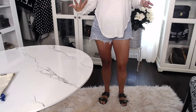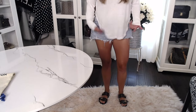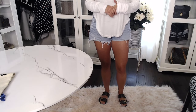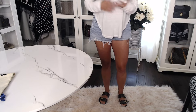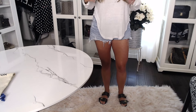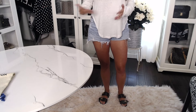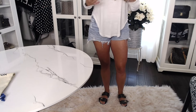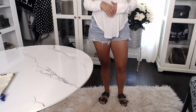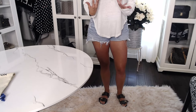I want to give you guys my honest opinion, but I would love to hear what you think. What do you think about these slides? Are they cute? Are they slides you might be interested in buying? If you do have them, I'd love to hear about the long-term wear. I've only had these for about six months, so I haven't worn them long enough to give a fully comprehensive review — I could revisit this video in the future.